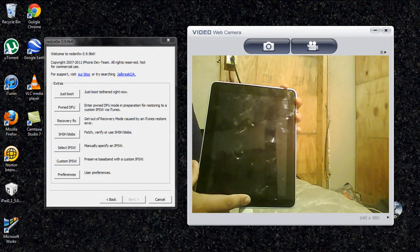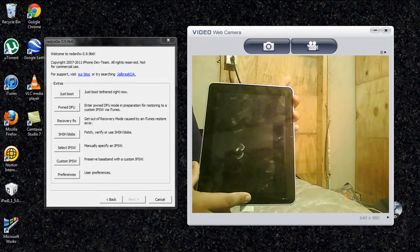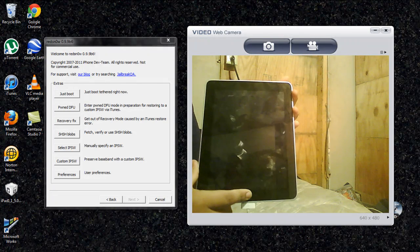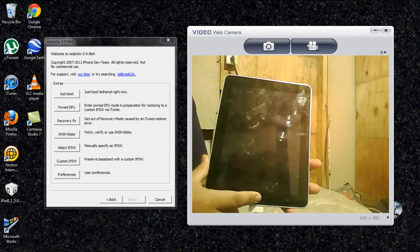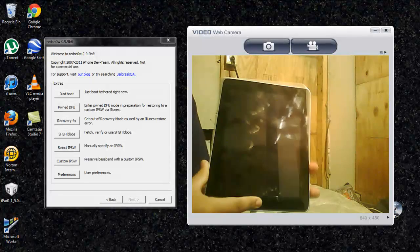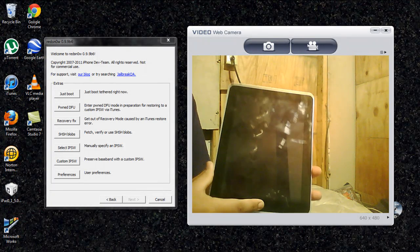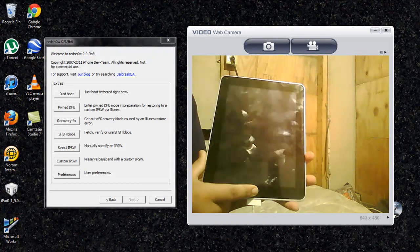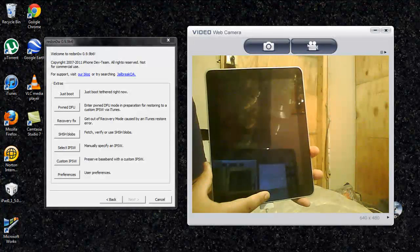It doesn't have to be exactly on three — one, two, three, four, five — like for the home button, I mean the power button. And just hold it for about fifteen seconds. Make sure it's not less than fifteen seconds. I don't really count, I just know I hold this one longer. I don't have it to an exact science. But just hold it for fifteen seconds just to be safe.